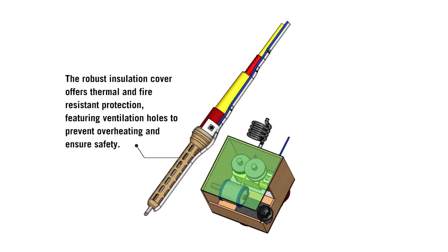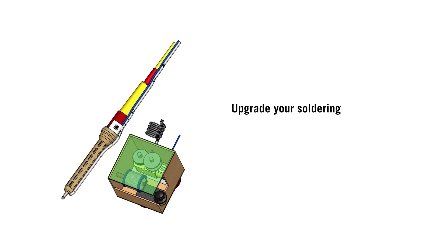The robust insulation cover offers thermal and fire resistant protection, featuring ventilation holes to prevent overheating and ensure safety. Upgrade your soldering experience with enhanced efficiency and protection today. Universally compatible, it fits most soldering irons. And it's easy to install, making it a must-have for any enthusiast.